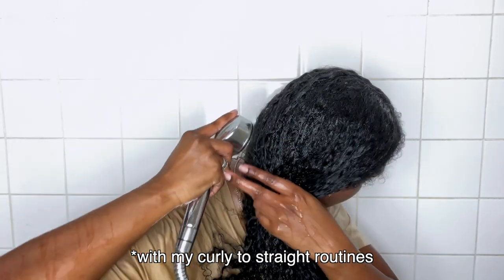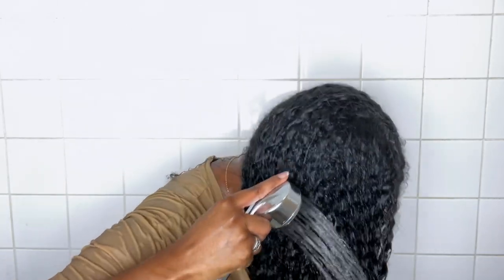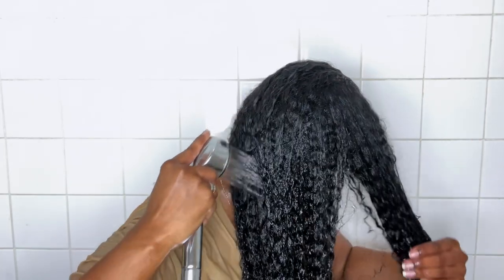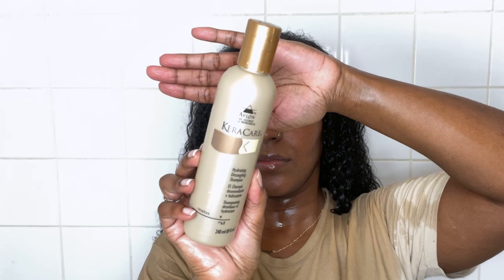I didn't put any oil on my scalp because I hate doing that — I've done it previously and the oil was still in my hair so my roots were really oily. What I did was spray my hair with water, apply a moisturizer, and put my hair into those twists. This is what my hair is looking like after two weeks of not washing, and as you can see it's very moisturized. I'm just raking my fingers through to get any knots out, and then I proceed to shampoo.